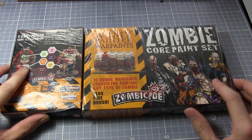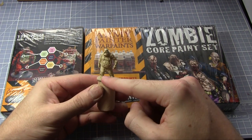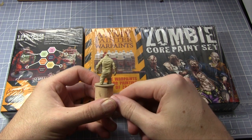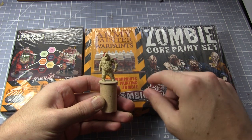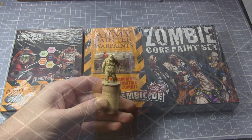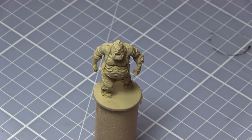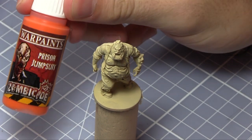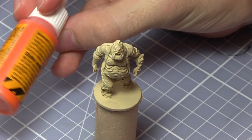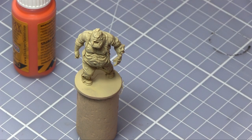I've got the model all primed and ready here. I've used Skeleton Bone as an undercoat — I've cut all the mould lines away, washed it and did the undercoat, so let's get started with the tutorial. The miniature I'll be painting is the Berserker Fatty from the Prison Outbreak set of Zombicide, and the first colour I'm going to be using is Prison Jumpsuit, which is quite a nice bright orange, painted onto his jumpsuit.